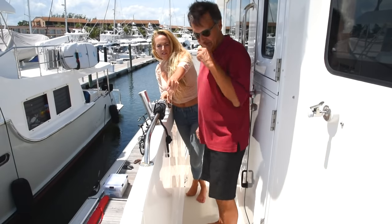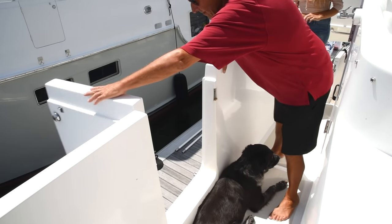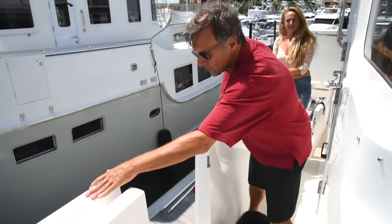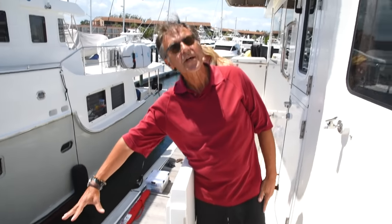Heading back, we do have awnings over the pilot house doors. These allow you to open the pilot house doors when it's raining and still get a breeze through, and they keep the sun off as well. These were a nice addition that we use an awful lot. And right over here is where the boarding ladder goes — so on a fixed commercial wharf dock, there's a ladder that goes right to the dock.